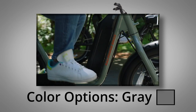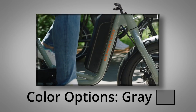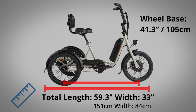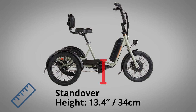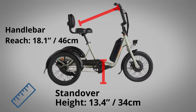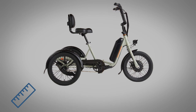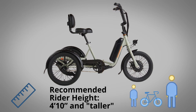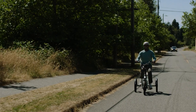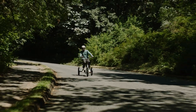The Rad Trike seems to be available in only one color option — gray. It measures 59.3 inches long and 33 inches wide, with a wheelbase of 41.3 inches. The standover height is only 13.4 inches from the ground, making its step-through frame extremely accessible, and the handlebar reach comes in at about 18 inches. The recommended rider height is broad — 4'10" and taller — and since trikes use a more upright seated position, taller riders shouldn't face the same issues they might on two wheels.